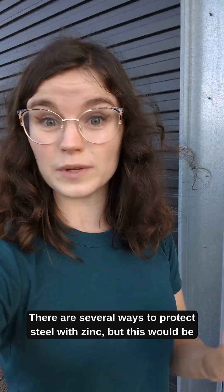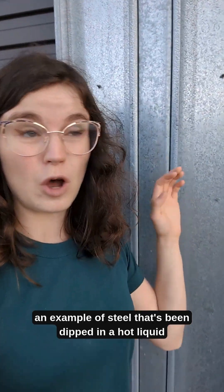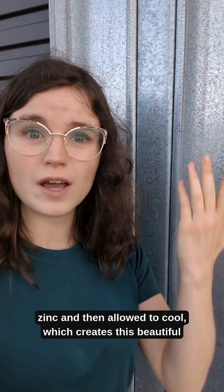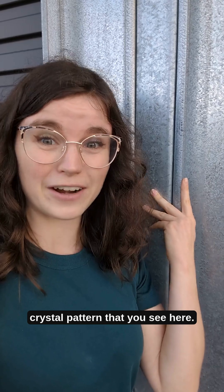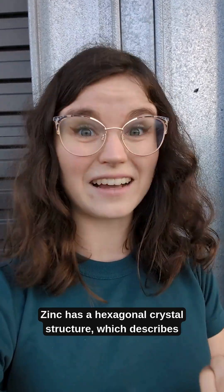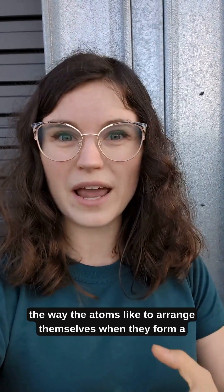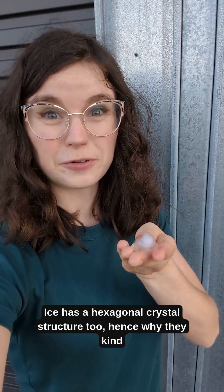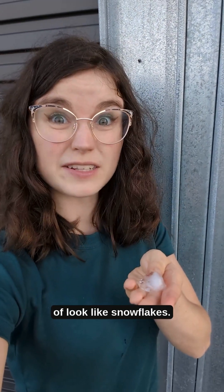There are several ways to protect steel with zinc, but this would be an example of steel that's been dipped in hot liquid zinc and then allowed to cool, which creates this beautiful crystal pattern that you see here. Zinc has a hexagonal crystal structure, which describes the way the atoms like to arrange themselves when they form a solid. Ice has a hexagonal crystal structure too, hence why they kind of look like snowflakes.